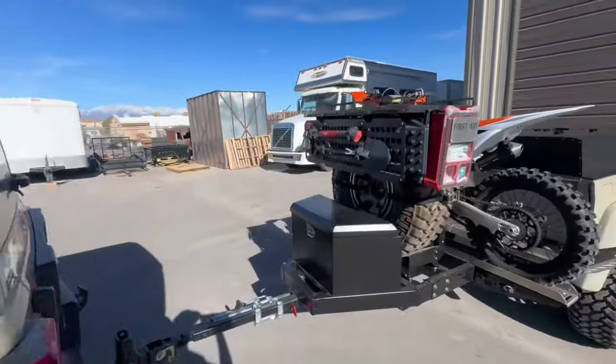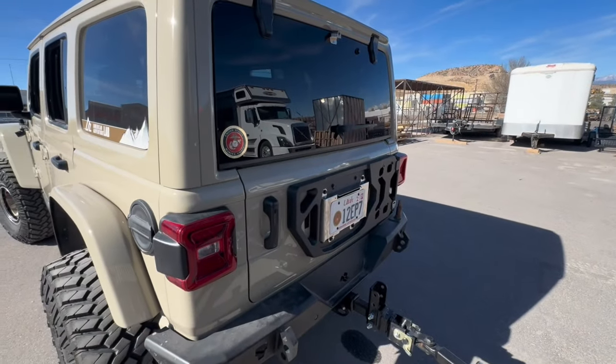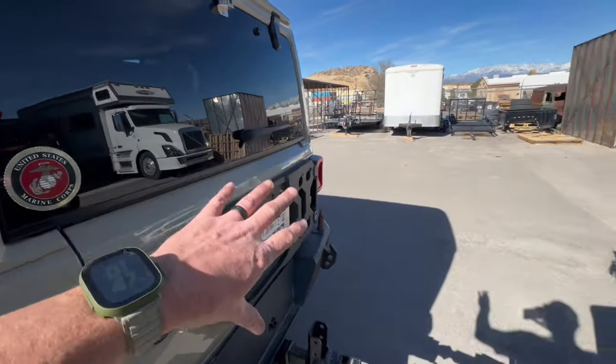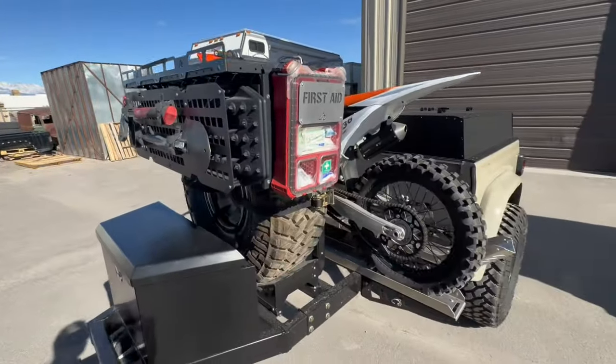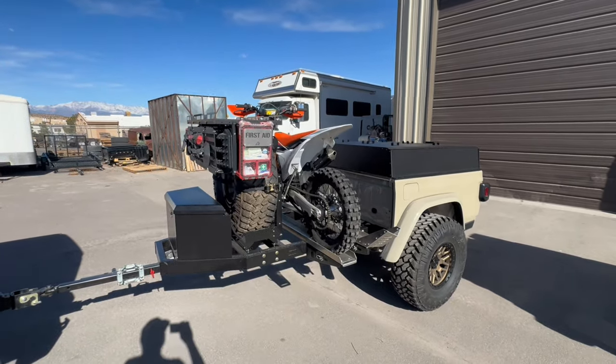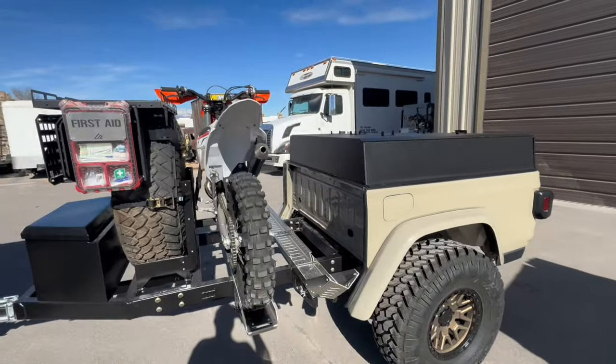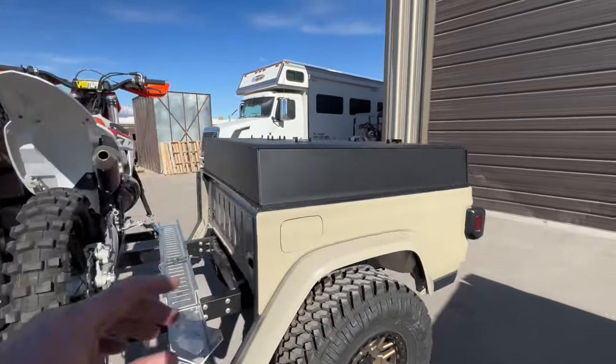First things first — we took the spare off with the TeraFlex Alpha HD carrier and moved it over to the ATK trailer. It's really cool to have that flexibility and still keep a bunch of spares with matching lugs, wheels, things like that.